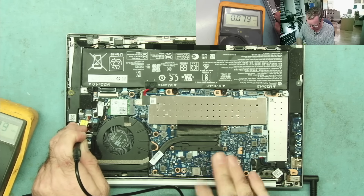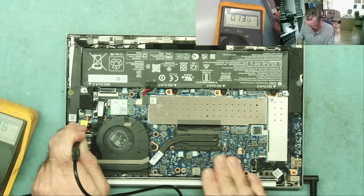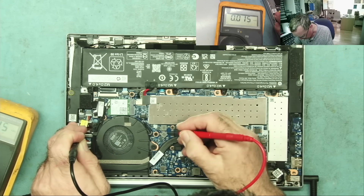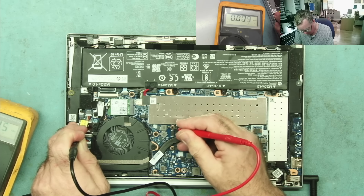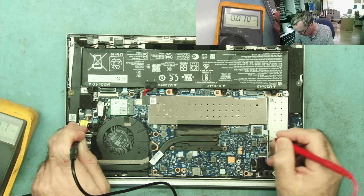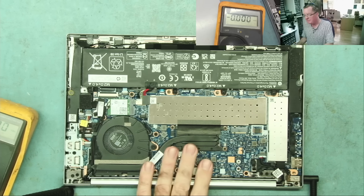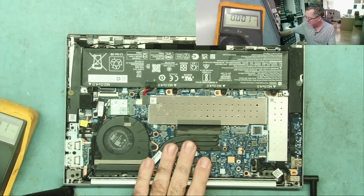Nothing on that one. Something's a bit warm here — quite warm here. Something is warm here. What else do we have? Nothing, nothing — that's all of them. Something here is getting hot guys. Let's see what it is.